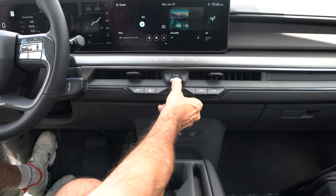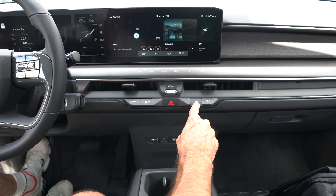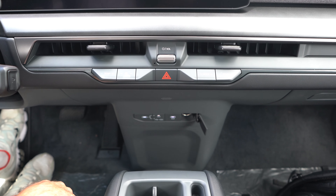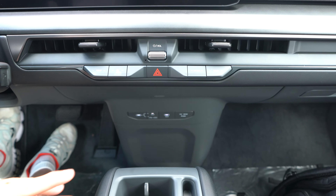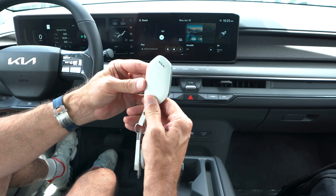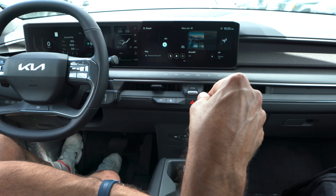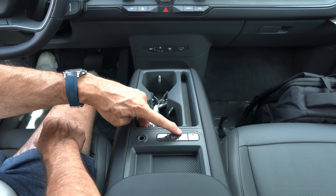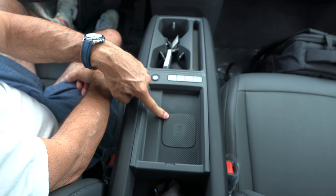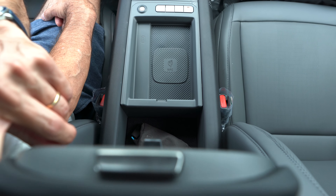Further down we have a volume knob, four-way hazards, and temperature, fan speed, and HVAC direction controls. Below that: a 12-volt outlet and two USB-C ports. On the floating center console there's a place to lay your phone, two cup holders, and the key fob. Further down: auto vehicle hold, hill descent control, parking cameras, parking sensors, and a wireless charging pad — which is a nice surprise for the base trim. Underneath is a felt-lined storage area.